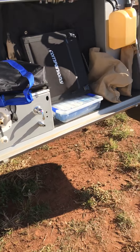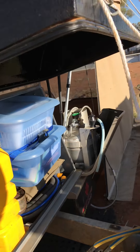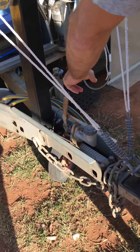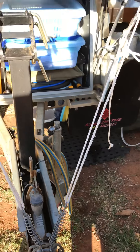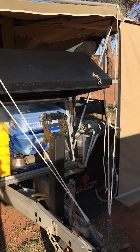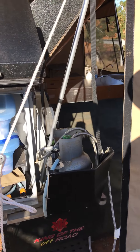It's got the extended draw bar, which gives you a bit more room when you're turning or on the back of a Prado or something like that — you can open the rear door easily. That is about it.